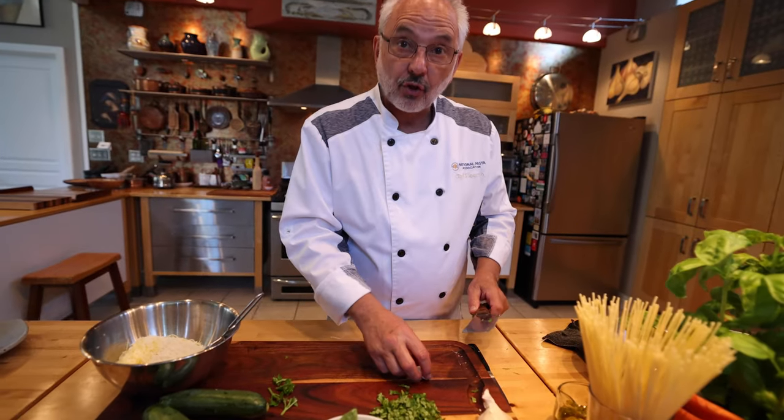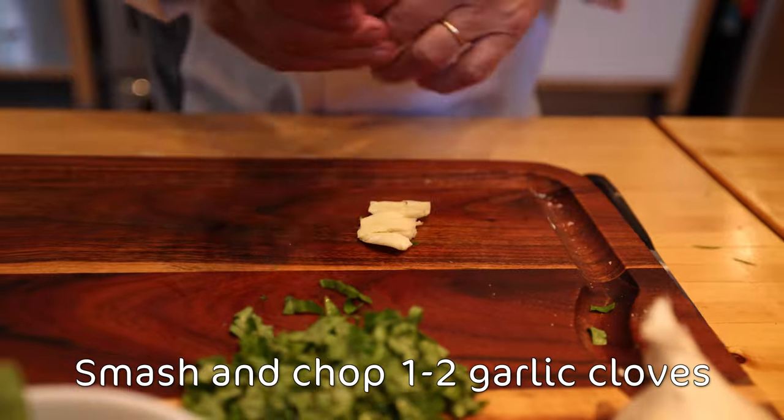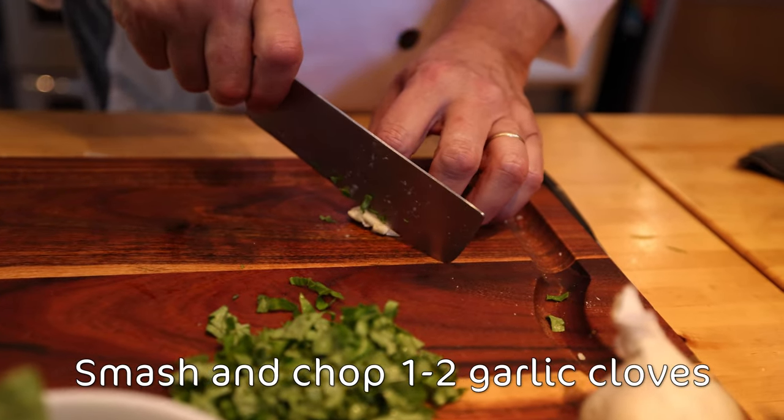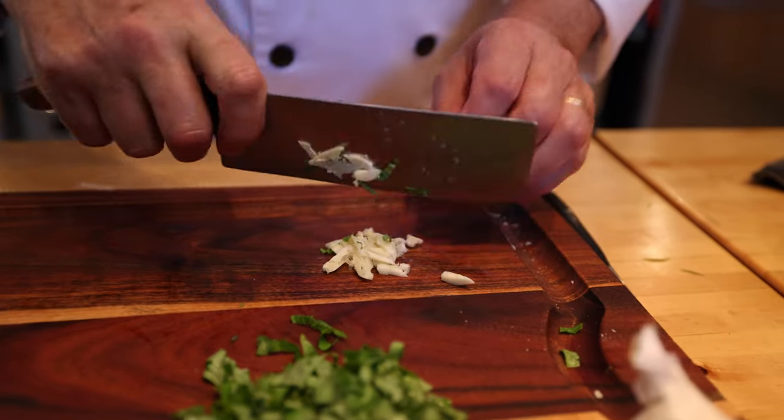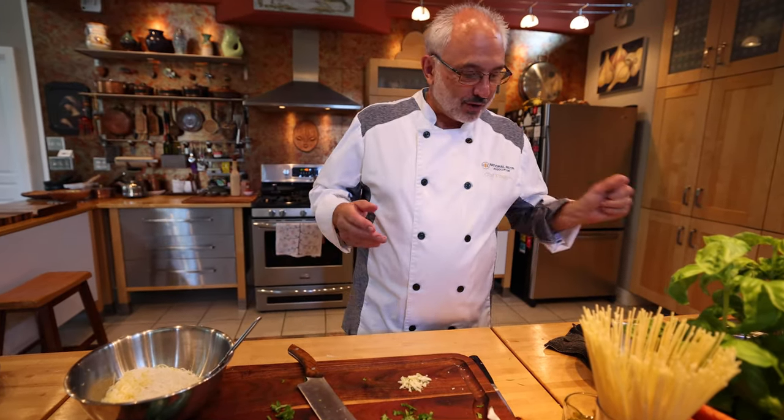Now the garlic — smash it, and then you chop it like this. Ready to go. We have everything. Let's go and cook. It's gonna be very simple and fast.